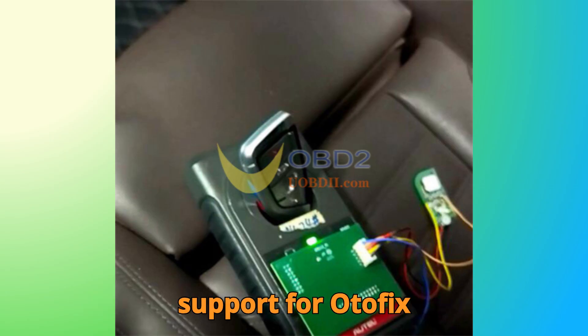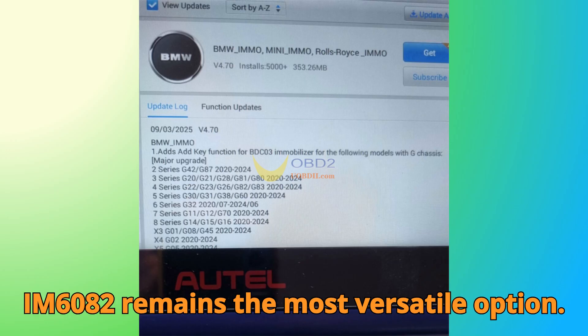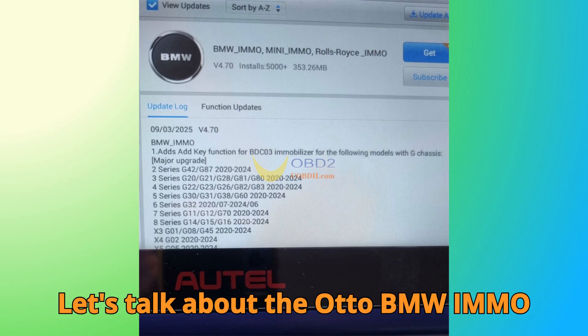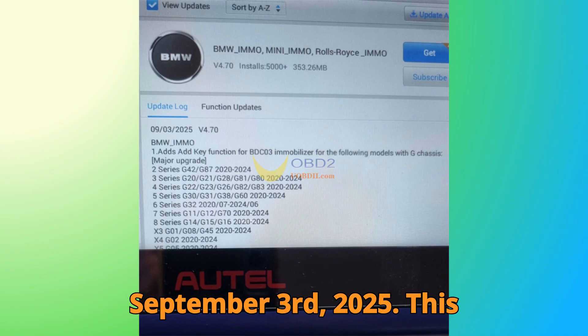Keep in mind that support for Odafix IM1/IM2 series is coming soon, so for now the IM6082 remains the most versatile option. Let's talk about the Auto BMW IMMO update version 4.70, released on September 3rd, 2025.